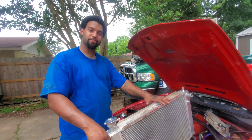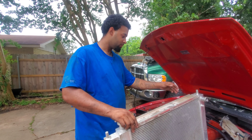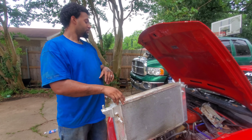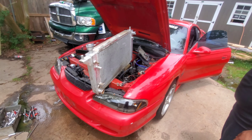That's the only thing I see wrong with it, so we're gonna take it and try to have it fixed. Hopefully we can put it back in and it's good to go, because I'm ready to start driving it — I hate not being able to drive it.